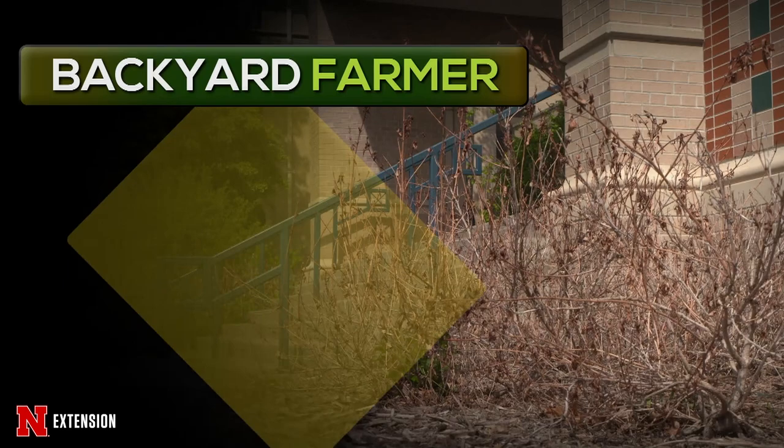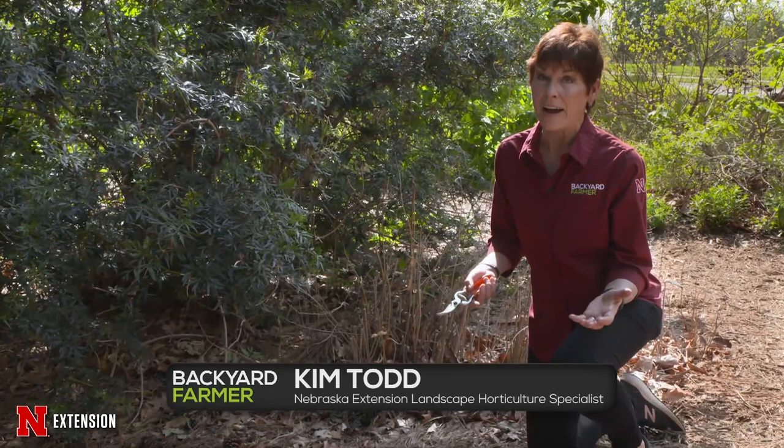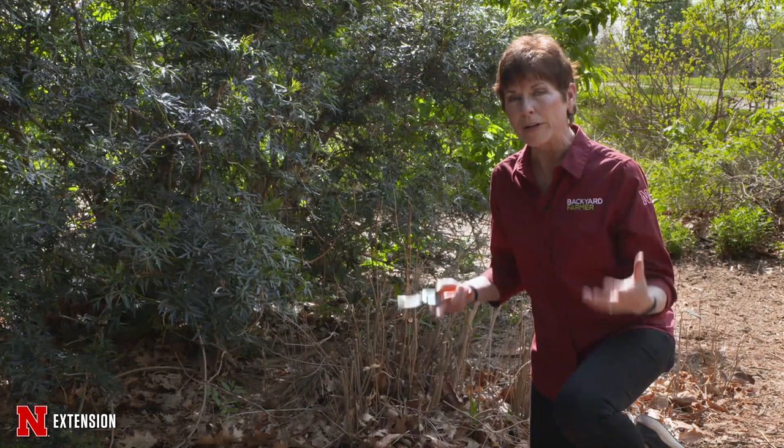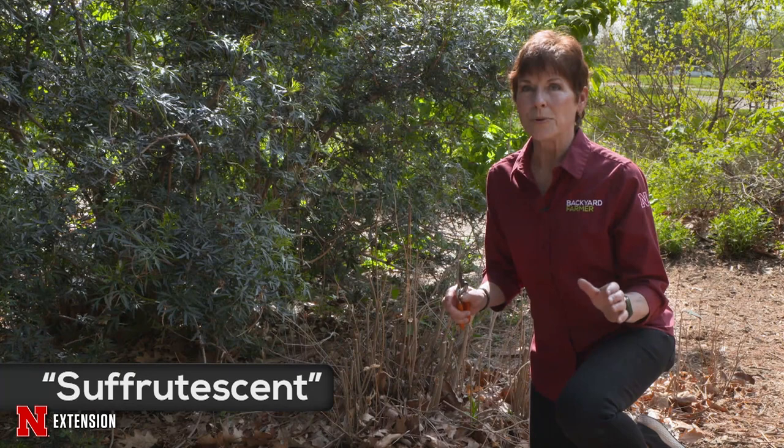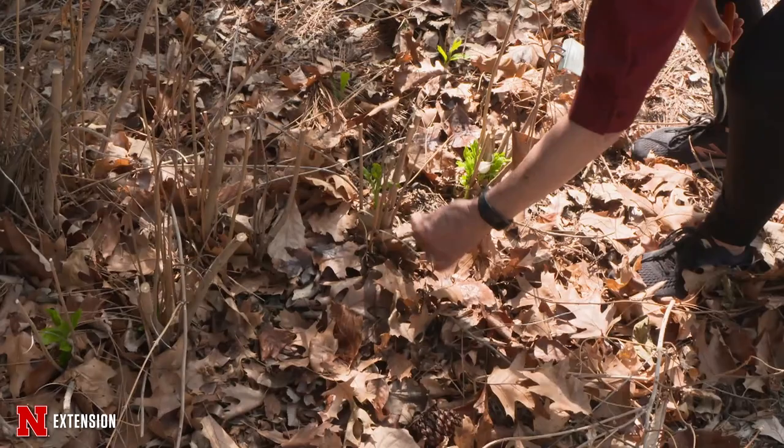We're going to take a look at suffrutescent plants tonight. They might look like a woody shrub, but they really aren't. What you might think is damage from winter kill or drought might be something else altogether. We get a lot of questions this time of year about plants that look dead over the winter. There's a big difference between plants that got winter kill and plants that are suffrutescent — meaning you have a woody base and a semi-woody top. In winters where conditions are really severe — drought, wind — all those suffrutescent plants can simply fail to leaf out.